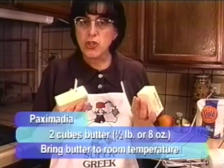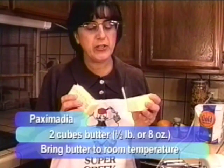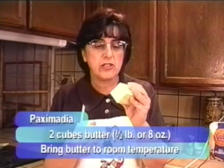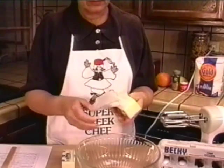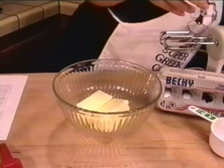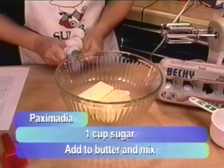The first thing we're going to do is get our wet ingredients together. You're going to need two cubes of butter. You can use good quality margarine if butter bothers you, but butter is great and it adds a wonderful flavor. If you're using butter, bring it to room temperature because we're going to cream the butter. So put two cubes of butter into your bowl, then add one cup of granulated sugar.